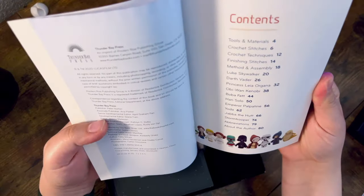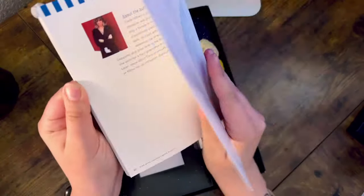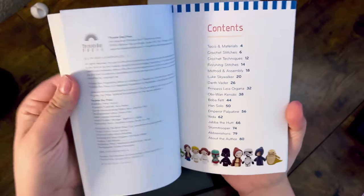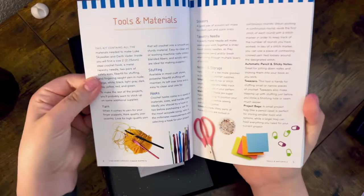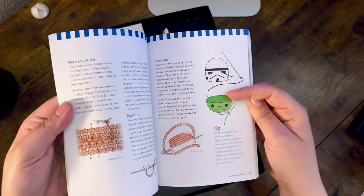The book has some information at the front where you learn about the tools and materials you need. You'll also learn about Carla Matrani in the back, and it has a nice contents page with all the characters you can make. There are simple instructions on how to crochet certain stitches, as well as tips to embroider faces. There is some really good information in this book, but because it's on the smaller side, it doesn't have all the information you'd need if you're just starting out with crochet. I wouldn't recommend this book for beginning crochet padawans.